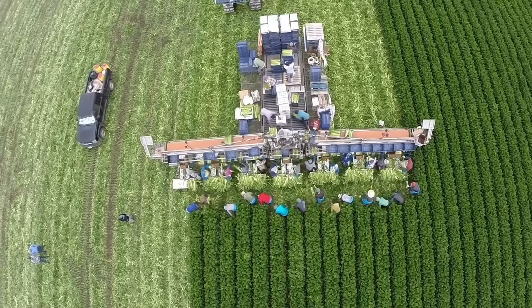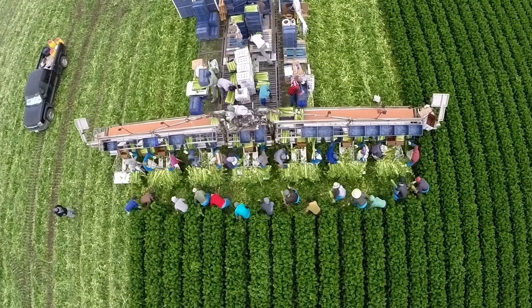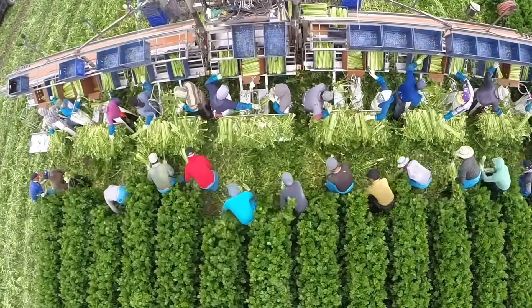From Yuma to Salinas, in celery fields, the EcoAg Harvester is helping crews throughout California to produce 3,000 to 4,000 cartons of celery a day. And with only a one-hour clean-up time, it's making everyone's job easier.